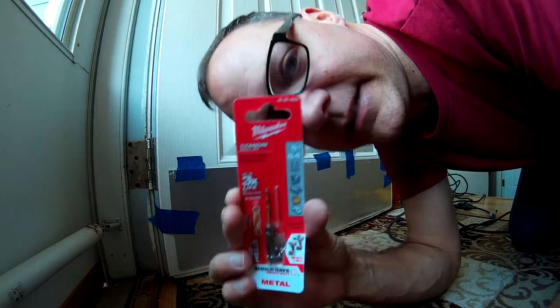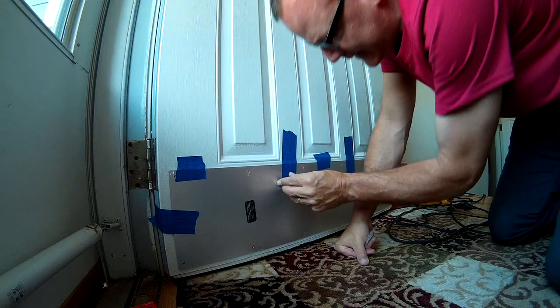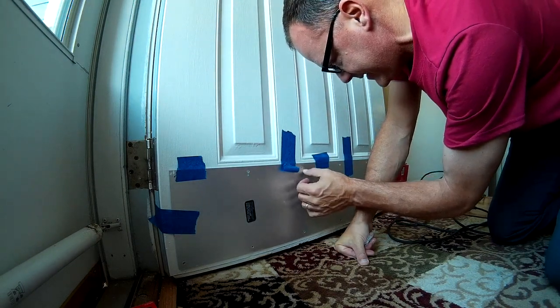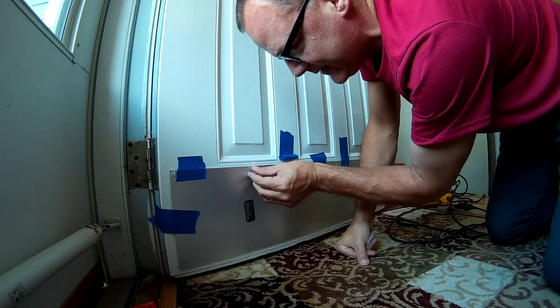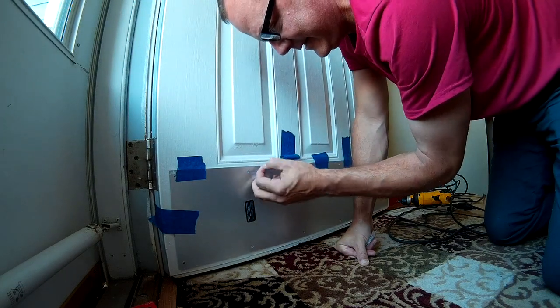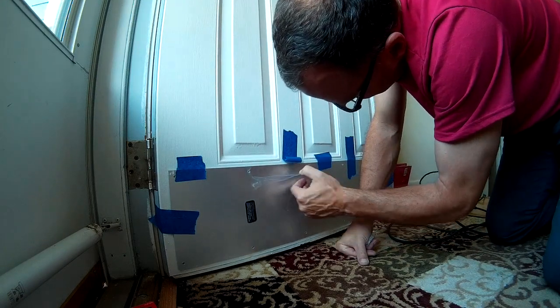It goes really fast with these new drill bits. The instructions say to start in the middle, which makes sense. I want to see if I can get some of the protective plastic film peeled off before I put the screws in, so I don't have little pieces of plastic hanging around the screw holes when I'm done.